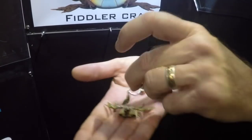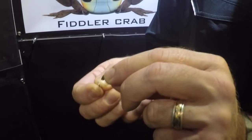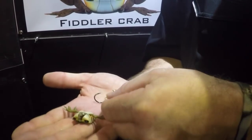We can then flip it over and take the claw wire out of the body. We now have our claw wire with our claws on it. Those claws can be removed from the claw wire and interchanged — it's just a simple post and pole design.